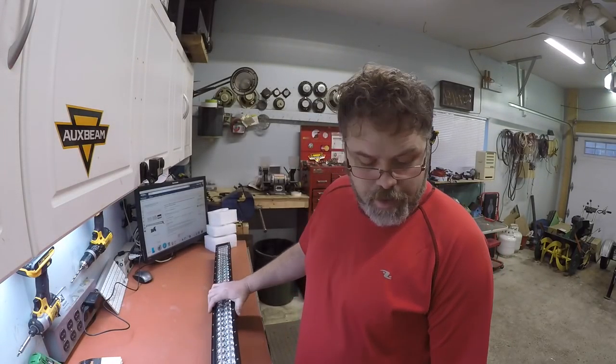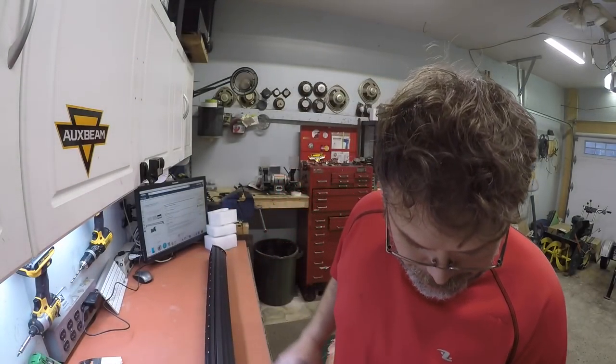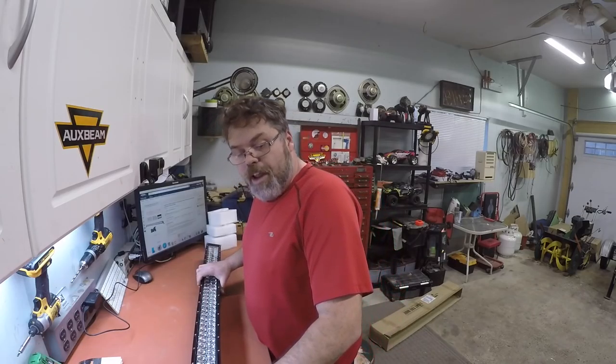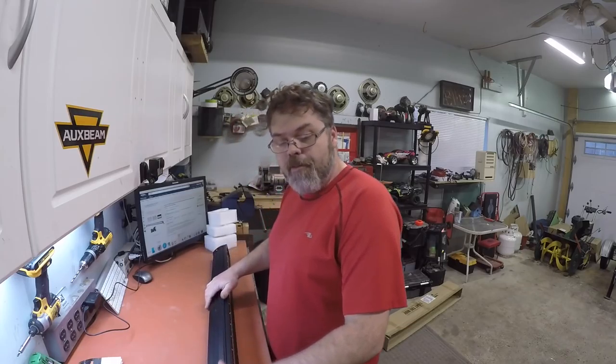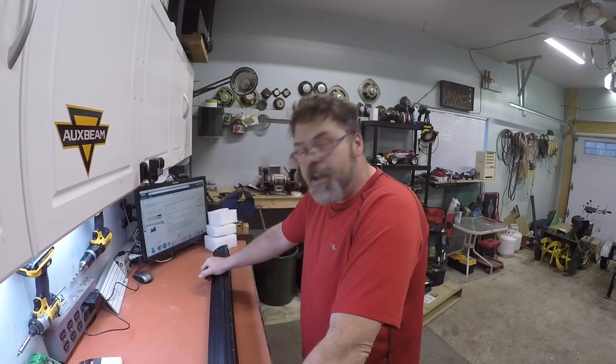Anyways boys. You heard the old switch. She's pulling a few power sources she is. Don't forget to go and get yourself a friggin' Oxbeam light. They have an awesome warranty they do, you can't beat their warranty boys. They're right there anytime you need them — you just email them. If you buy them from the Amazon store, make sure you email the Amazon store for warranty purposes. And if you buy them from the Oxbeam website, make sure you contact Oxbeam directly.